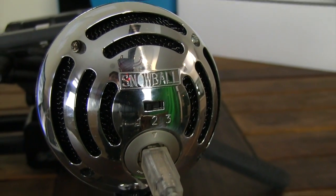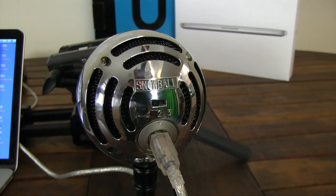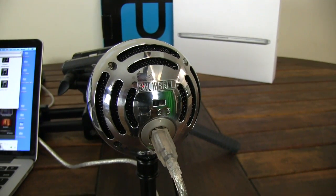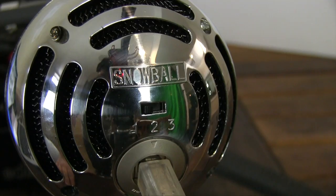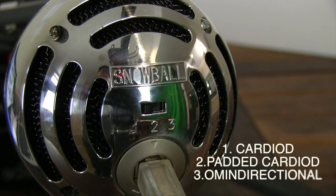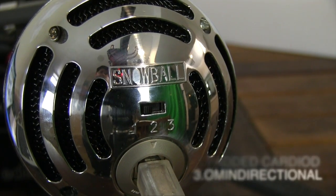Finally, you have your third option. You want to use this if you're recording a podcast or a livestream with more than one person, as this mic can record to both sides around the microphone. In case you were wondering the technical terms: one is cardioid, two is padded cardioid, and three is omnidirectional.